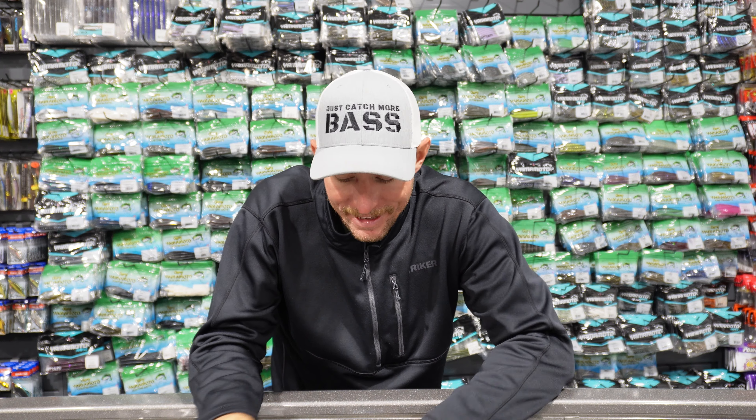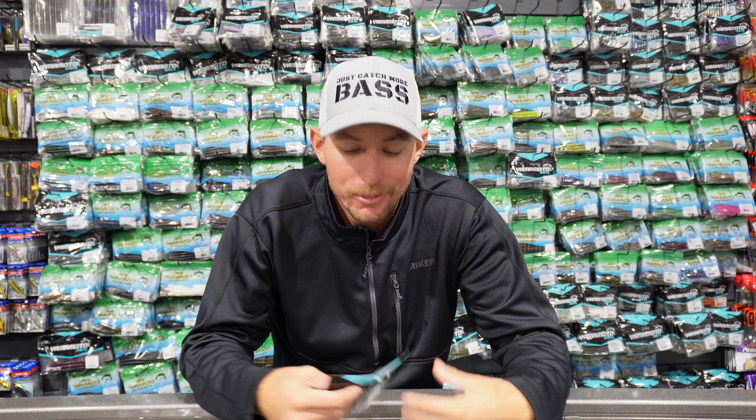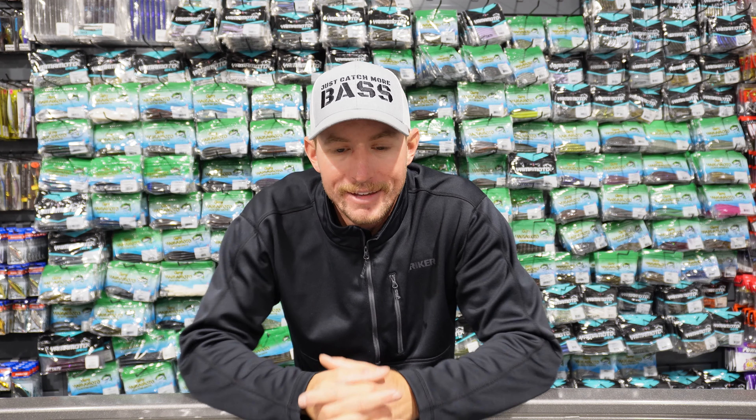Welcome back to the channel. Today we are taking a deep dive into all the hooks I like to use for a senko. A senko is one of the most versatile baits — so many ways you can fish it — and it can be a little overwhelming figuring out what hook to use. There are so many different opinions, and I really use a few different hooks depending on what I'm doing. I want to walk you through it, show you why I choose certain hooks, and explain my hook selection for fishing a senko.